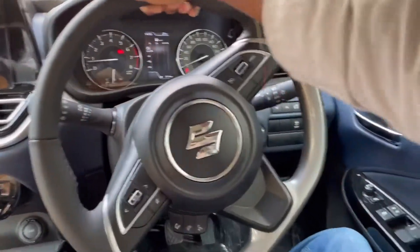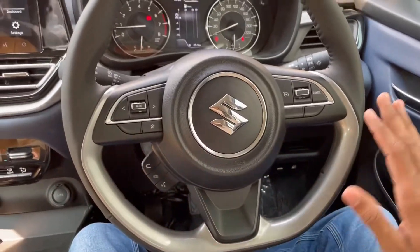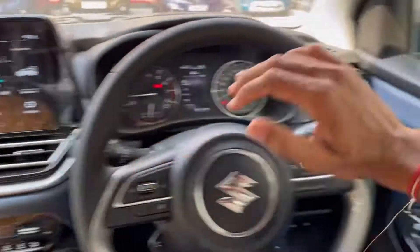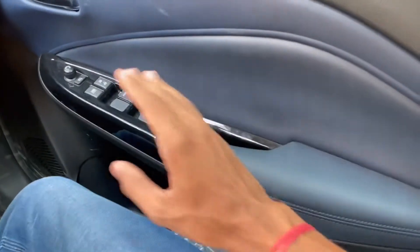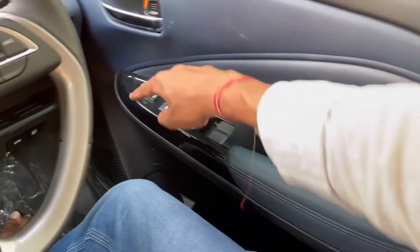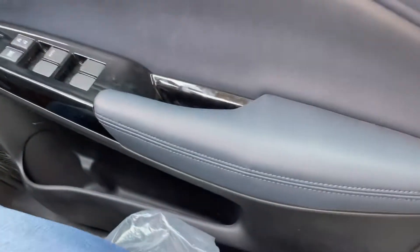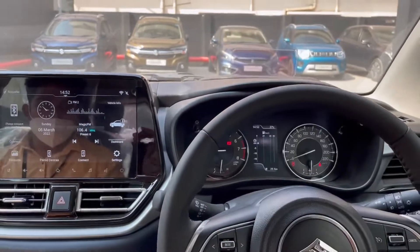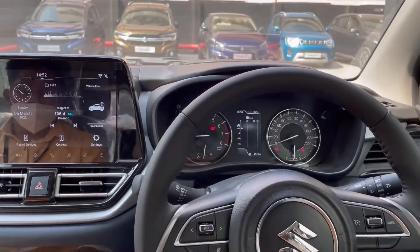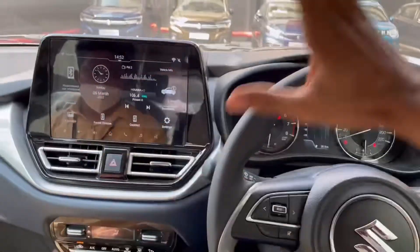There is a grey wood treatment here on the center console. There is no door handle chrome span here, but there is a black finish treatment. There are also height-adjustable seat belts. All 4 headrests are available here. There are a lot of features and good build quality here.